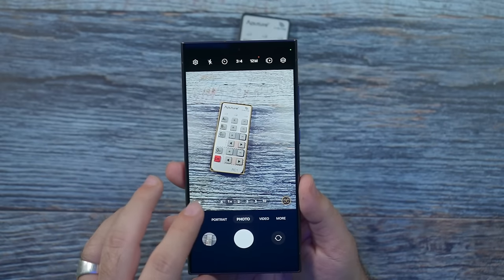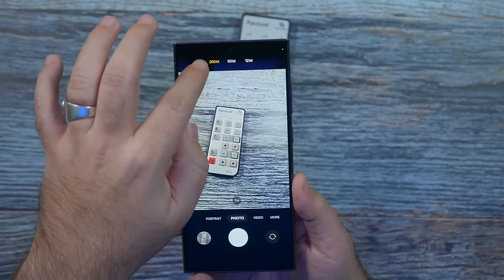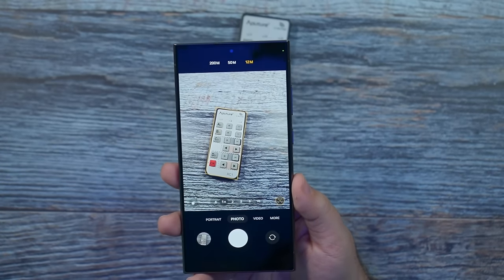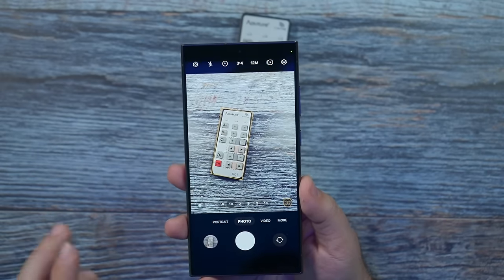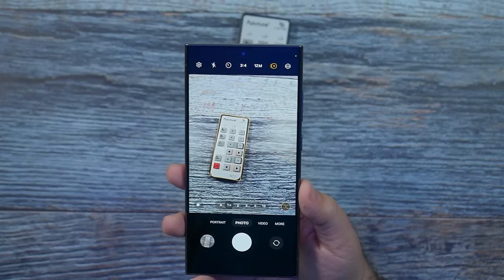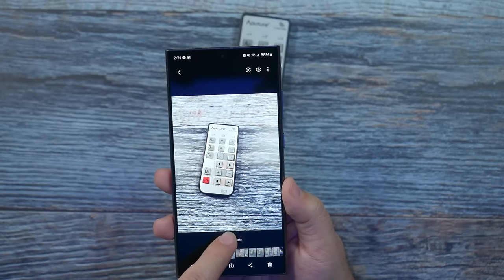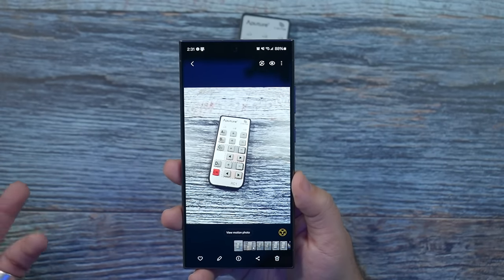Now for photo resolution — you have 12 megapixel standard, 50, and 200. If you do need that much detail, fine, but in low light, 12 megapixels is going to be your best bet. For 50 and 200 megapixels, you have to hold the phone more steady and have a lot more light. I always have motion photos on — it allows you to go back and find a shot you may have missed, especially useful for kids running around or pets.